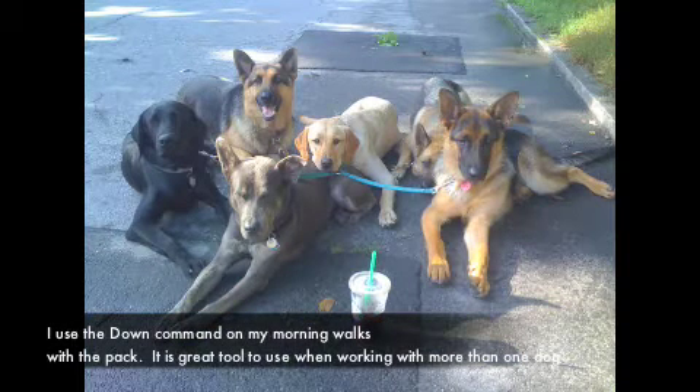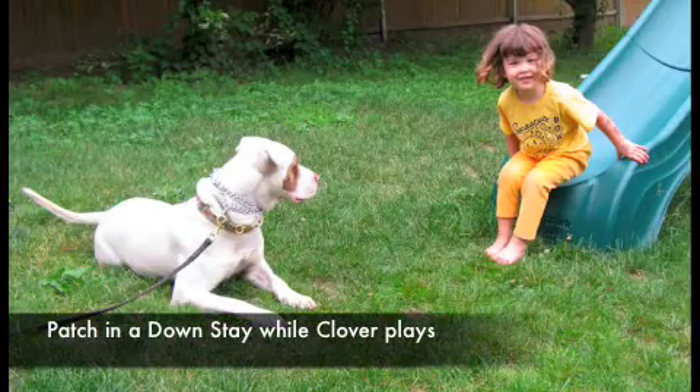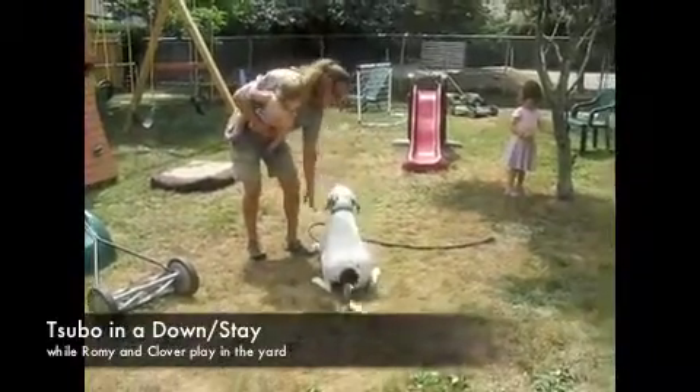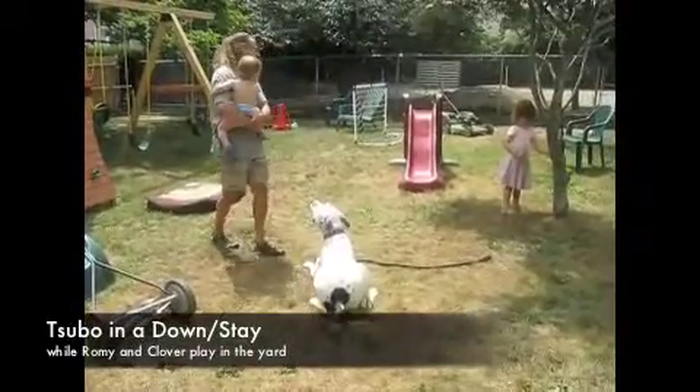The next few slides are different practical ways that downstays will help you. This is my morning walk — I am with six dogs and we walk about four miles. This is Patch; he is in a downstay while my kids play on the equipment outside. This is Subo, a dog that has been aggressive towards children in the past, and look how practical the downstay is.